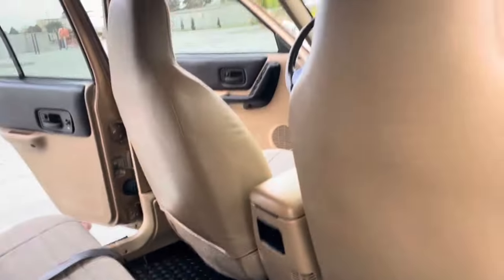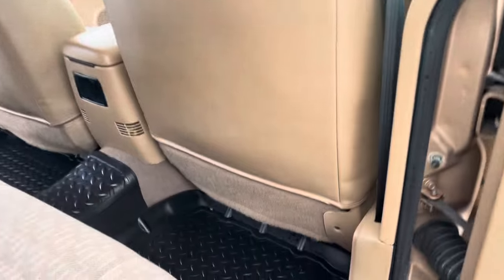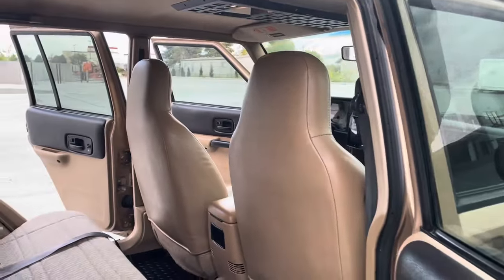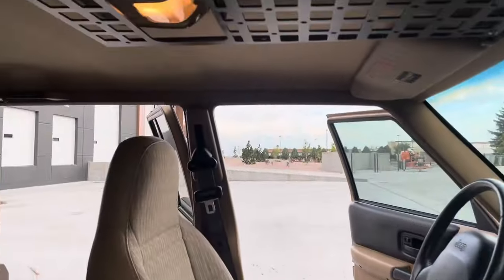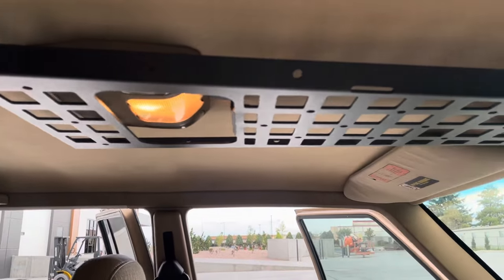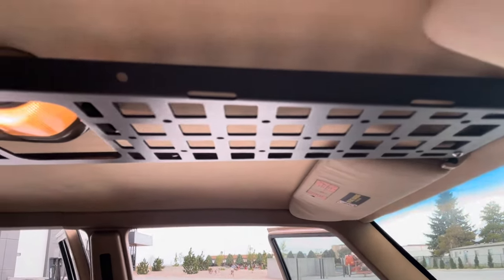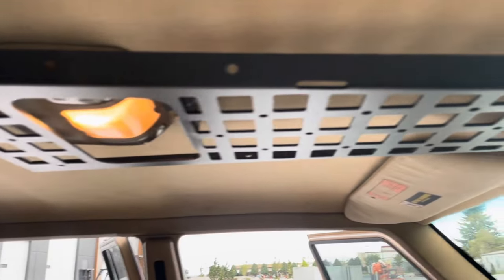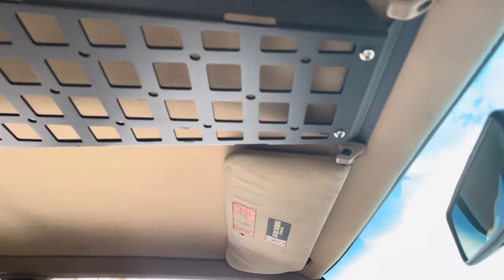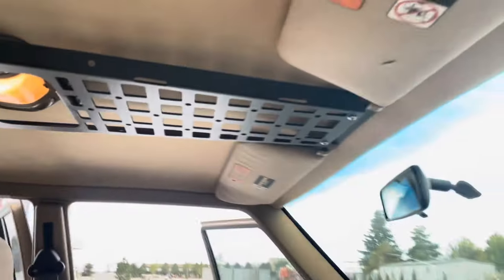This thing is in absolutely beautiful condition. The headliner looks great. We've got a JCR Off-Road MOLLE panel — you can hook all kinds of gadgets on there: flashlight, handgun, whatever you've got — for quick access.